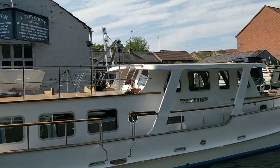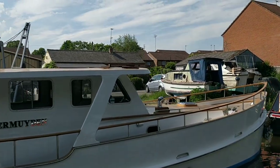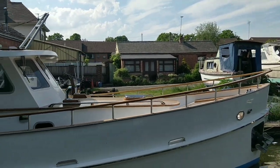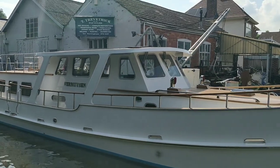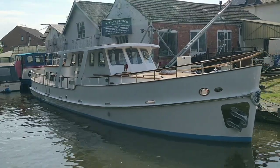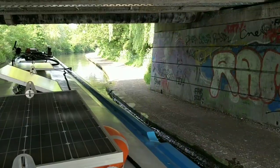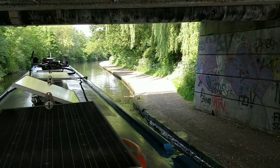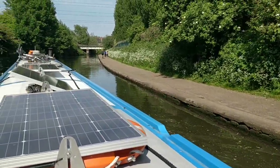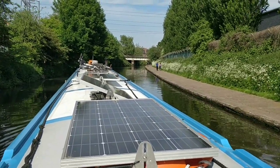Isn't that stunning? Look at the woodwork and the chrome. Isn't that a beauty? That's a boat - a stunner. 13A and it's Lenton Lane Bridge. There are some mooring rings now. I'm going to crack on to Nottingham Marina, see if there's any moorings down there.